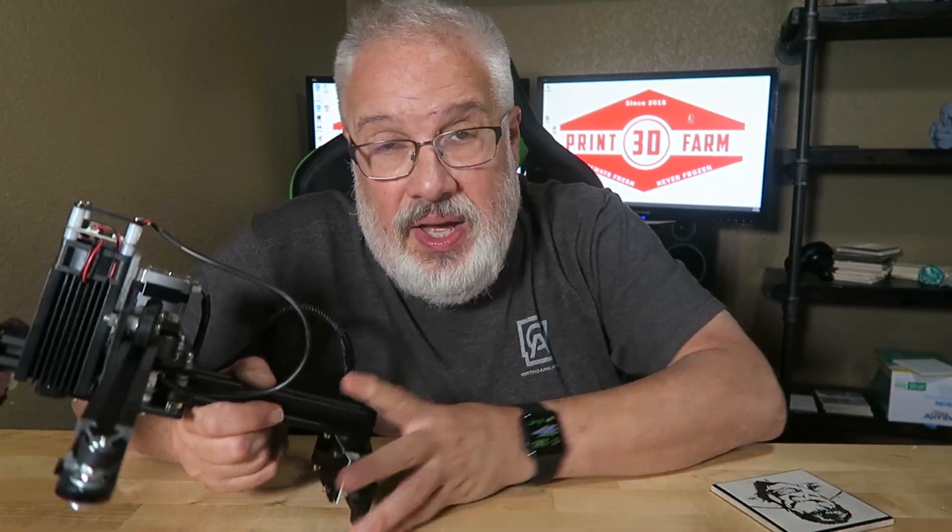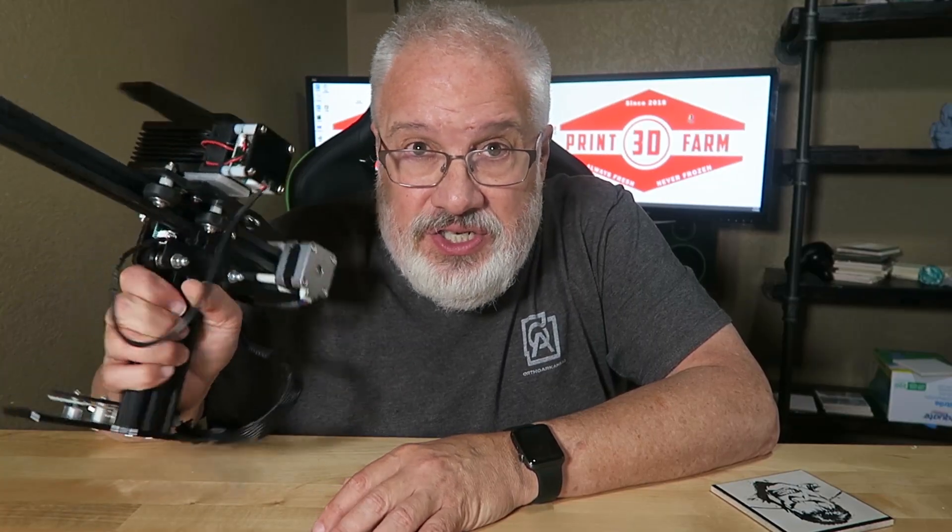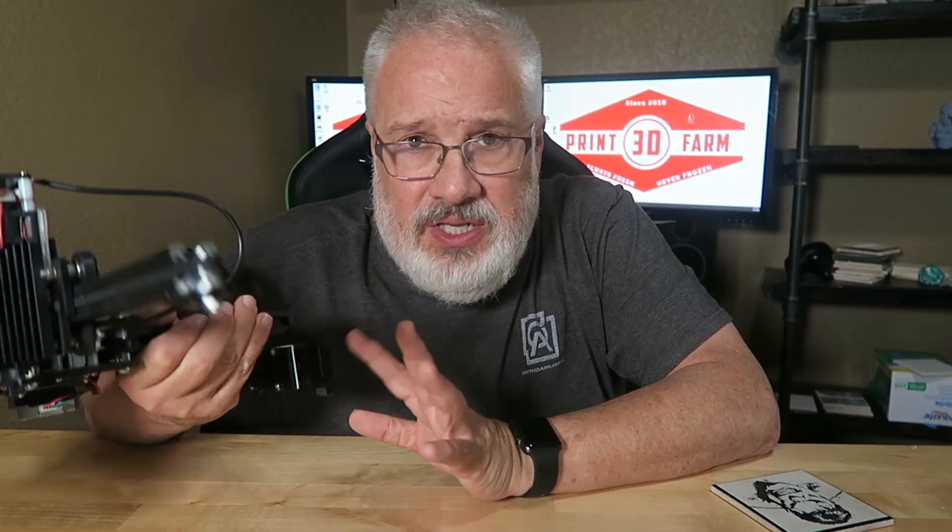I've got 3D printers — resin printers, FDM printers — but this thing is so tiny you can stick it on a shelf or in a closet when you're done. It's portable; I hook it up to my laptop. It's a really awesome piece of equipment. Now you've probably seen videos on how you can use these desktop diode lasers to cut cardboard, cut thin pieces of wood, or engrave your name on the back of your wallet. But these lasers are powerful enough to engrave really cool images on tile.